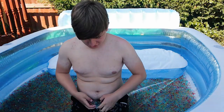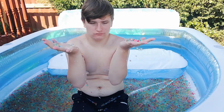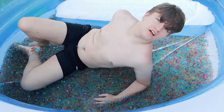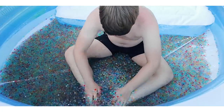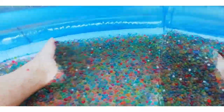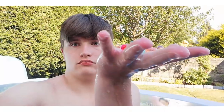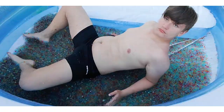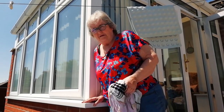These Orbeez are so good though, I actually love them so much. They're freezing but they're actually really good. I love these. They're so good. What do you think of the Orbeez pool?